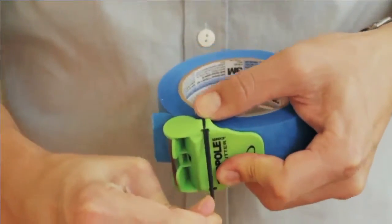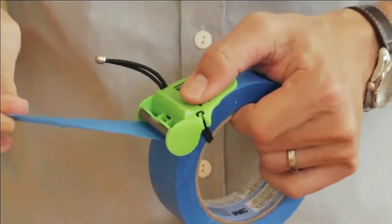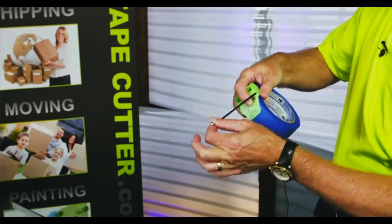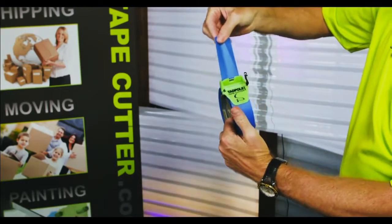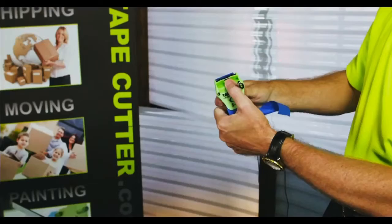Basically, you just pull it back and it gives you a clean edge. And let me tell you something, this little baby's made 100% in America. We have a full patent. We're put together by the Louisiana Association for the Blind, so we're really helping people in need of jobs. And the cool thing is you can just take it off a tape roll and put it on another roll in seconds.